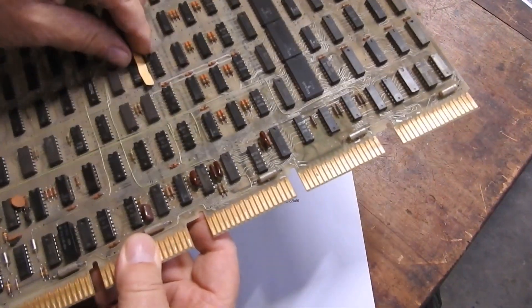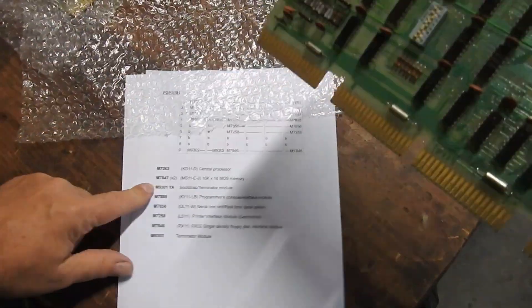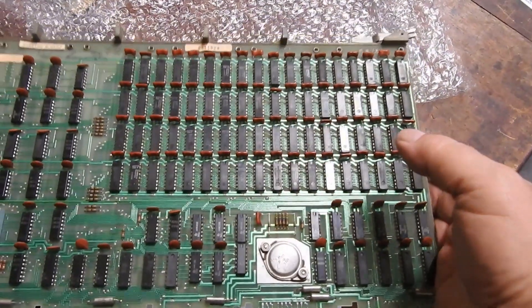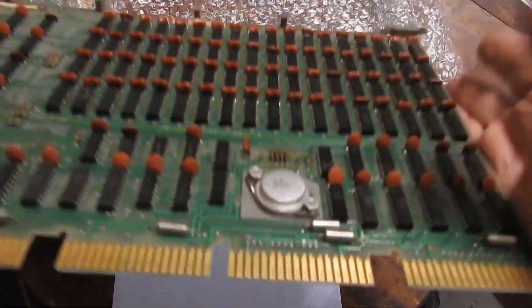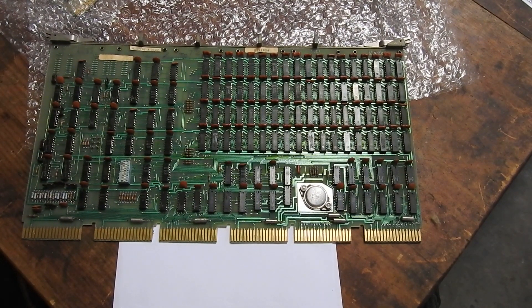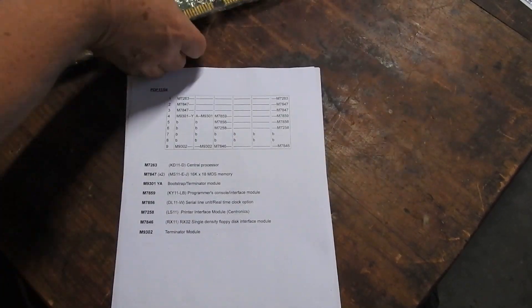There are little stickers coming off and a few bodge wires here and there. Next up is the M7847 - there are two of these in the 04. This is a 16K by 18 bits, with two bits for parity - error checking and correction - MOS memory. Curiously, the 11/04 which has no memory management and can only address up to 64K had two of these, giving 32K, whereas the 11/34 which has memory management and can address more than 64K only had one. Which is a bit strange.